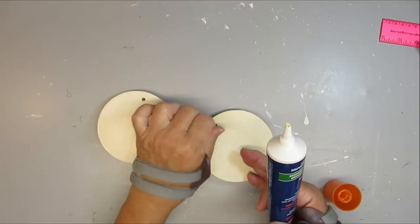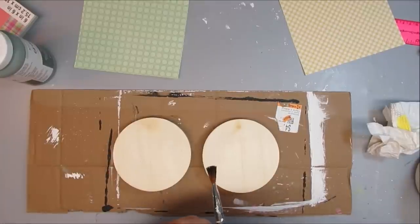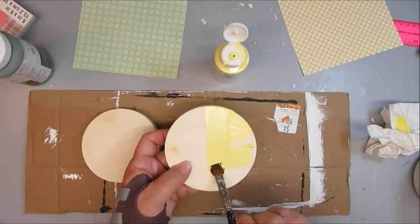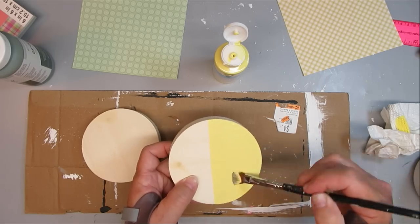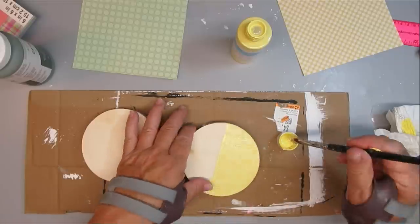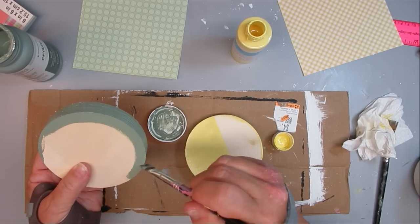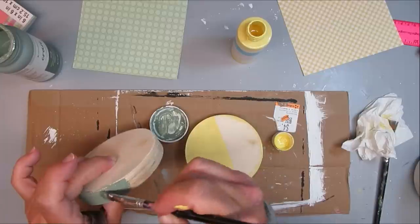My last wood round project for today is using two rounds from the Dollar Tree. I'm going to use some wood filler to fill up the holes. Once that's dry on the first one, I'm going to use the same butter yellow from my last project but only paint half of the wood round. For the second one I'm going to use green and do the same thing — just paint half of it, including the sides and back. On the green one I only went in about a half an inch with the green, just on half of it.